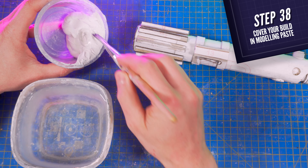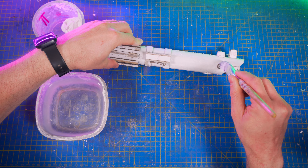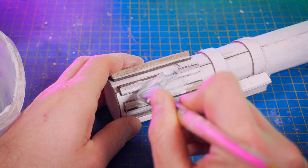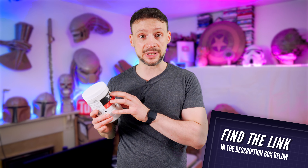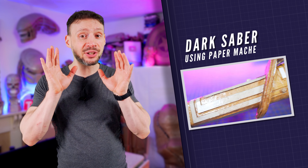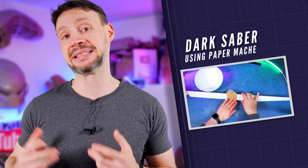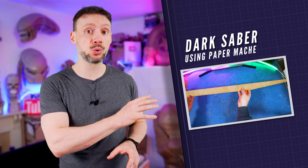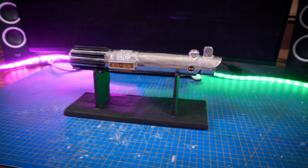To eliminate all cardboard imperfections, we are applying a thin layer of modeling paste to smooth out all surfaces. Don't hesitate to use a brush and some water to help spread the paste easier. I used this one from Liquitex as it has a great consistency and retains a little flexibility once dried. If you don't have a filler paste, I recommend you watch my dark saber video where I show how to use paper instead to smooth out all surfaces — a technique that applies perfectly to this lightsaber as well.